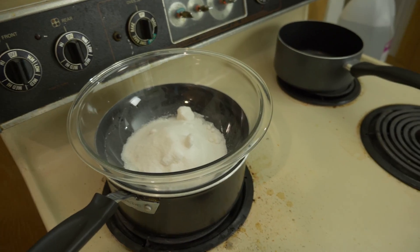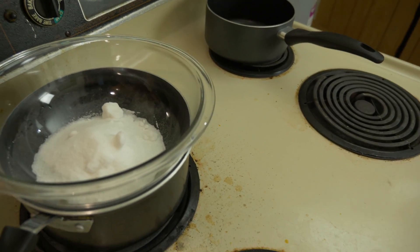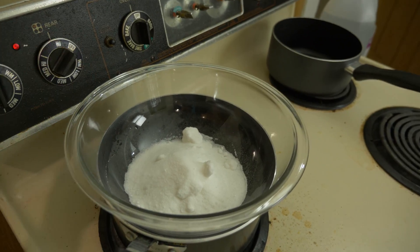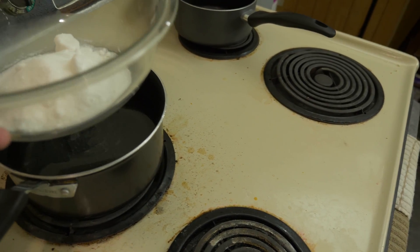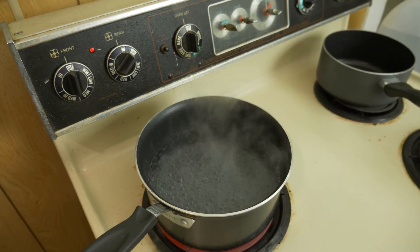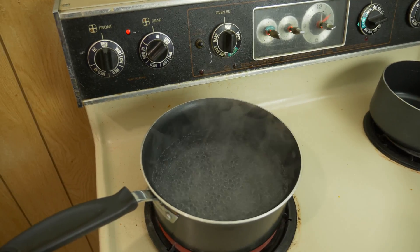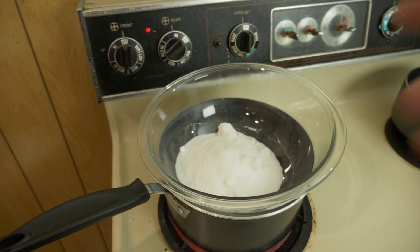So what do you think — should we let the water boil first and then put this on top, or turn it on and do everything at once? I'm gonna let this boil first and then put this on top. Alright guys, I say that's about as boiling as boiling water can get. So let's put the sugar on top. Oh yeah, that's good right there.